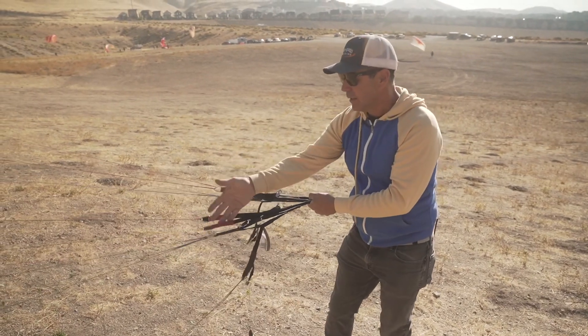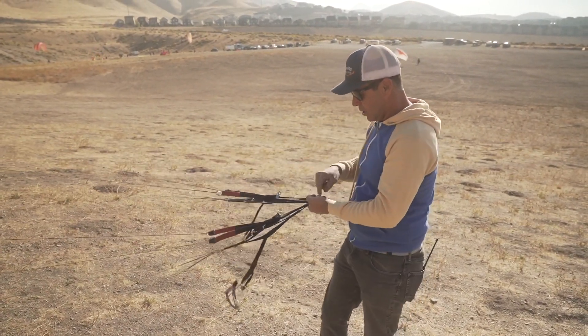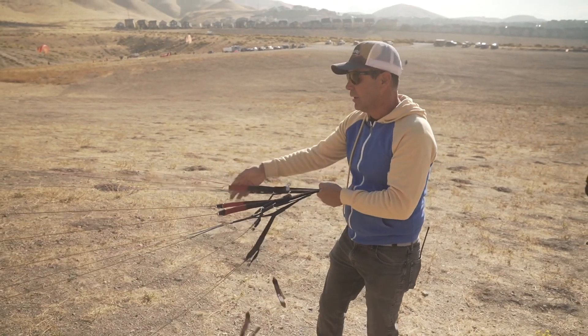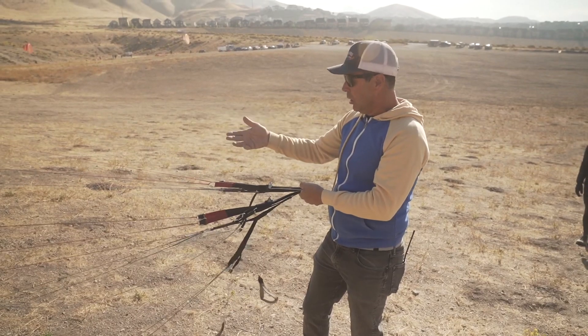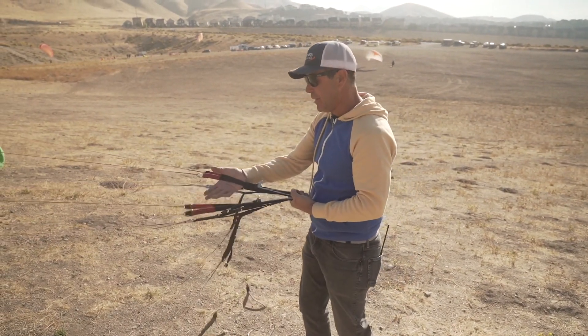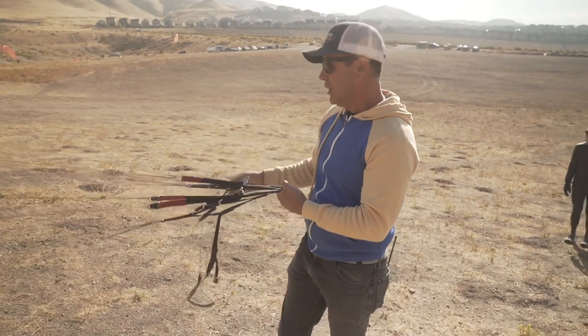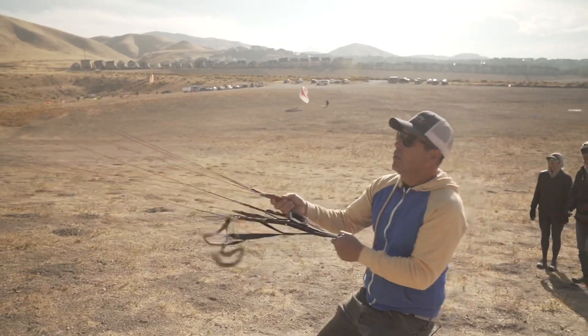You get a chance to address it lots of different ways while you're kiting it, all the while holding it from here. And it preps you for the inputs that you're going to give when you're actually hooked in and kiting. It makes it so that the inputs you give here are exactly the same as the ones you do while you're kiting — so while hooked in.